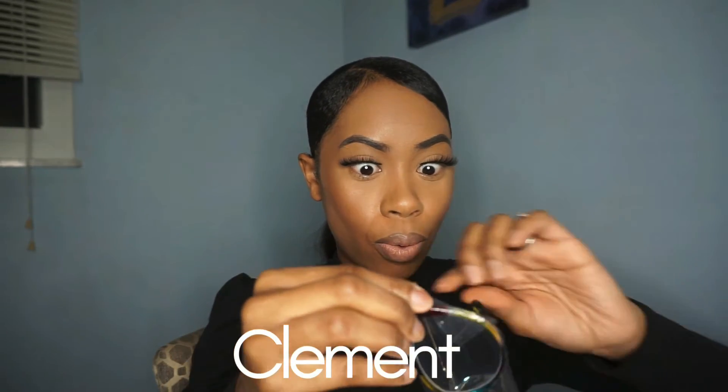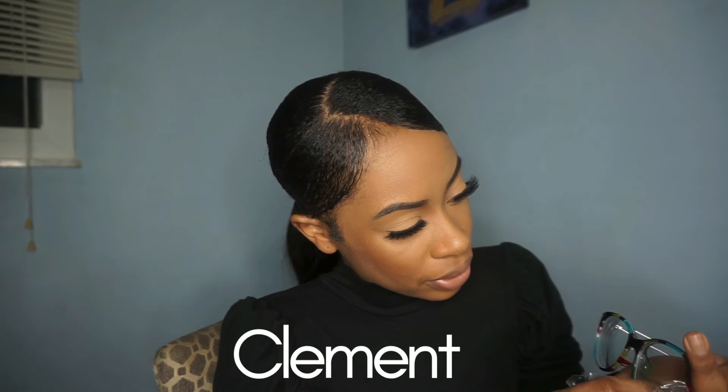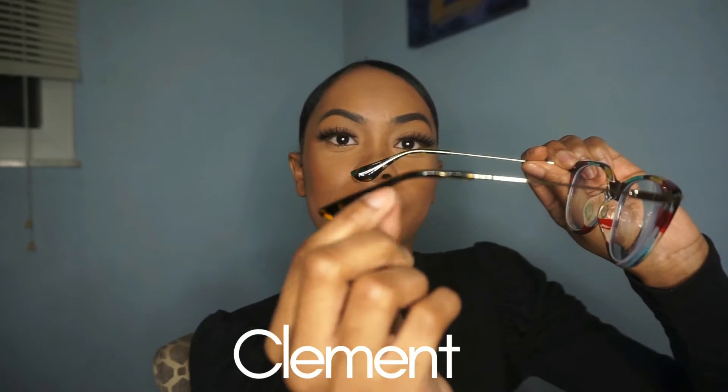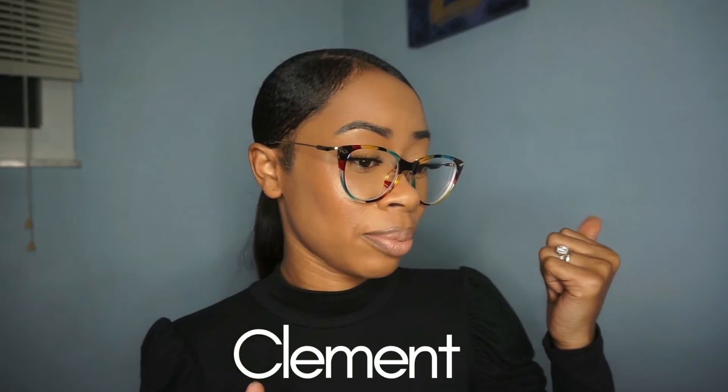Now for the fourth pair — these are so cute! I love how colorful they are: yellow, a brownish-black, and a reddish-burgundy color with gold accents that carry from the front along the sides. You could wear these with anything. They fit perfectly, and these are prescription — I can see so well in these. I can see well in all of them, but I really love the colors on this pair.